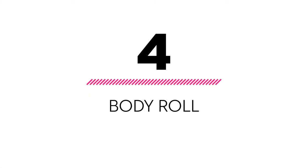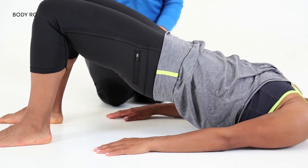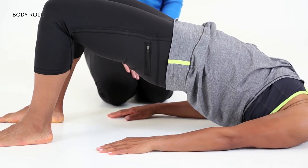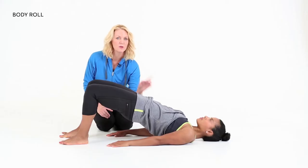Our next move is a body roll. Start to peel your hips up off the floor, moving nice and slowly, one vertebrae at a time. When you get to the top, pause.